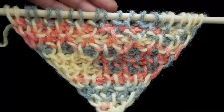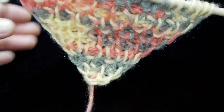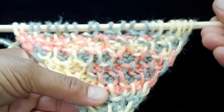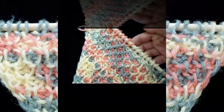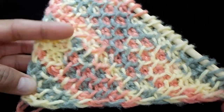Our item has that wonderful honeycomb texture look. Go ahead and build your item out to however big you want it this way, and then we will get ready to decrease. My item is as wide as I want it to be.